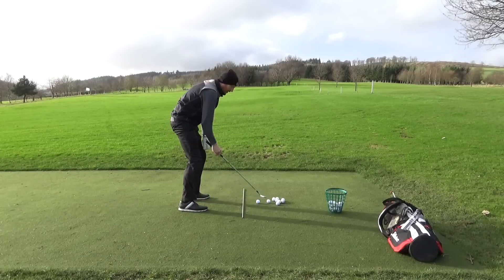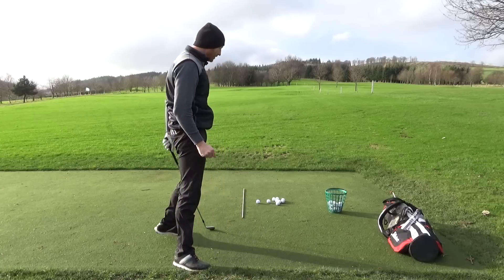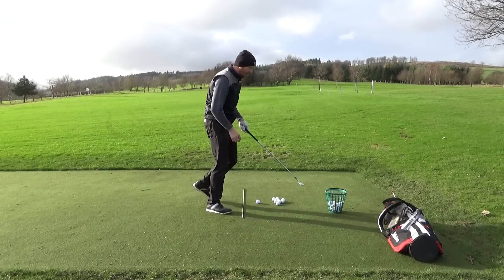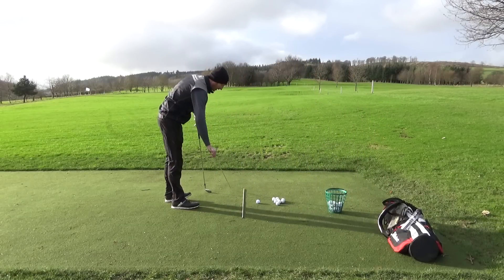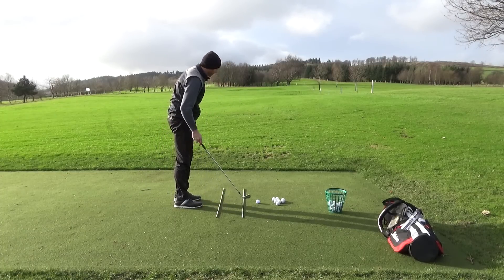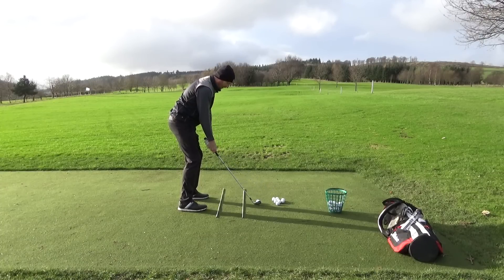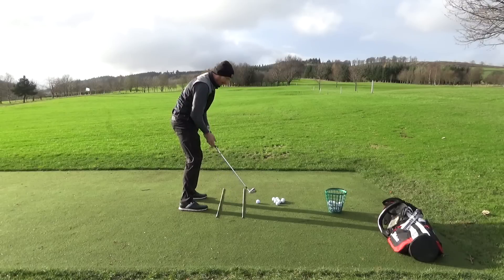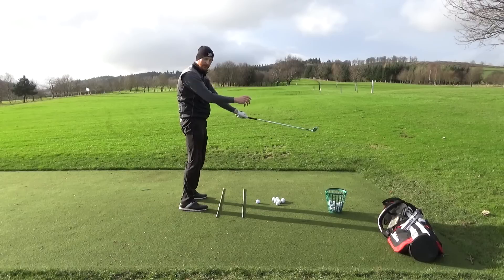That's all very well with no golf ball, but we need to incorporate this when we're actually hitting shots. I want to make sure my hands are inside this yellow cane. Let's put a little channel here so my hands are running along this channel. I'm lined up to my shot, hands in this channel, and when I come back down my hands will go out a little bit because centrifugal force is pulling them away from the body.